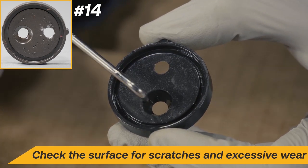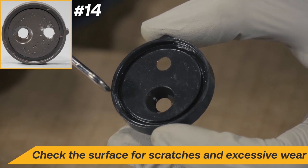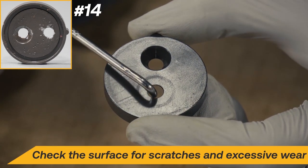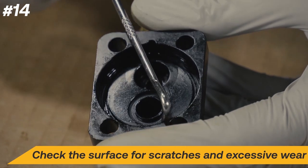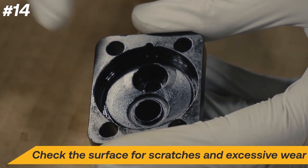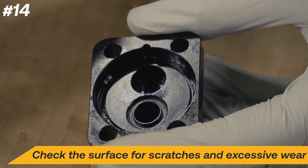Inspect the surface and edges of the valve plate and the cylinder head. It is important that the sealing surfaces between the valve and valve plate are smooth. If the valve plate or cylinder head is damaged, contact Appion for additional support.